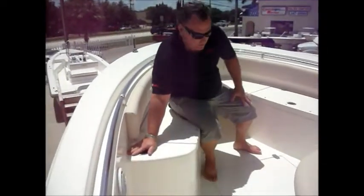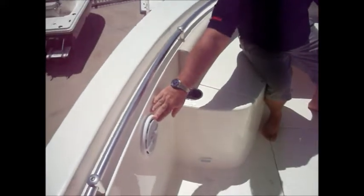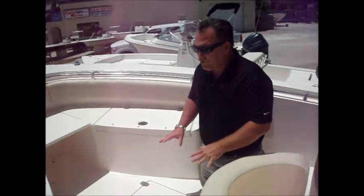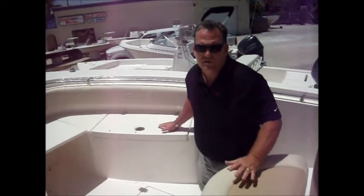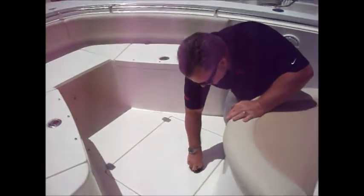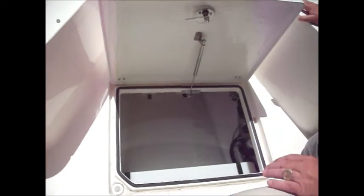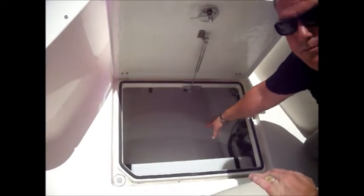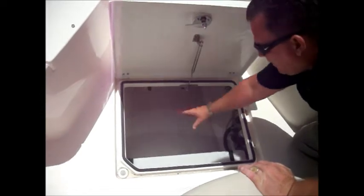Here we've got a few more features to point out. Cup holders on both sides, stereo speakers as well — so not only do you have a place to set your drink, you've got speakers up here so you can hear the music. Some more storage. This compartment has a stainless steel shock to hold it up. In the back you'll see your fresh water tank; forward would be your gray tank for your macerator for your head. This area is a nice place to store bumpers, fenders, lines — painted and finished off very nicely.